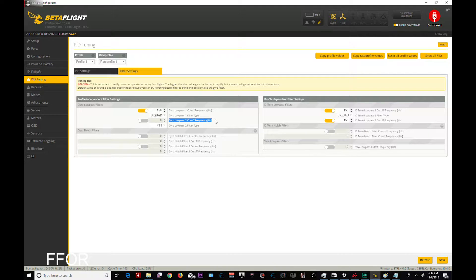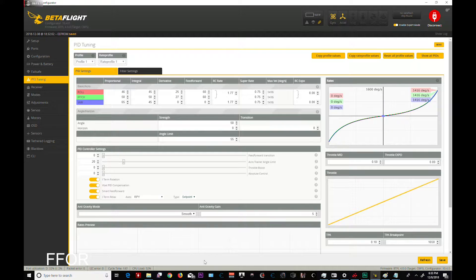Let's go to filter settings. Gyro lowpass cutoff — is that supposed to happen? That's new. We'll leave that off. When you do things like this, check your motors — whatever you do, don't fly too much before you check your motor temps. I'll leave these like they are.